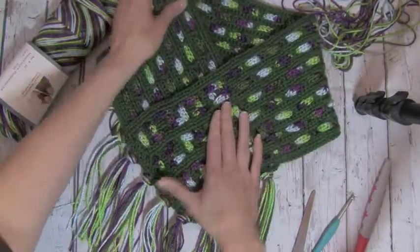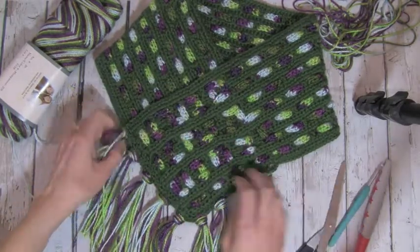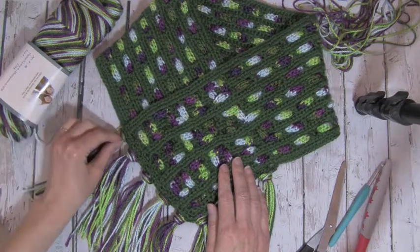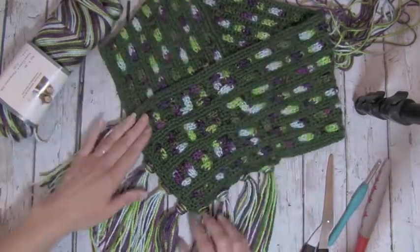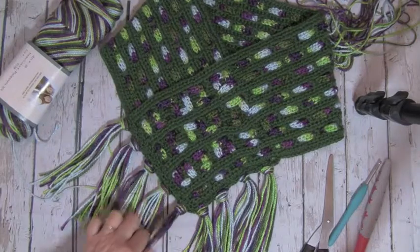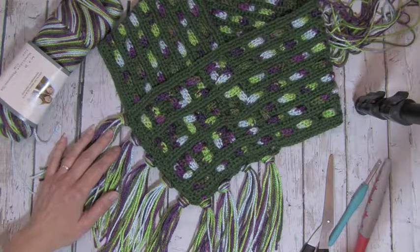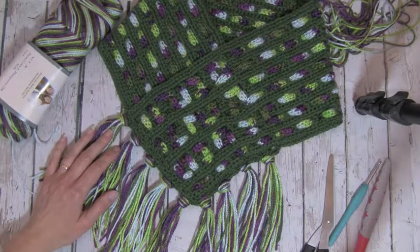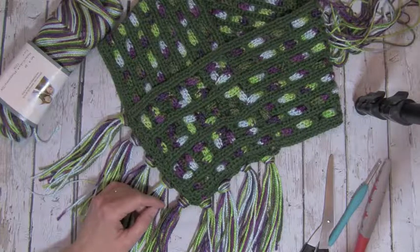Once you're complete and you have the fringe as you like it, go ahead and weave in any ends you have left from that single crochet round and the chains and single crochets for your fringe, and you have a completed cowl. I think this is just so striking — it's almost like a piece of jewelry that you would wear. I hope this was helpful for you. If you have any questions, please get with me — I have my email address on my website. You can also find me on Facebook, Pinterest, Twitter, and Instagram. Always subscribe to my YouTube channel if you like my videos. I hope everyone enjoys this cowl and have a wonderful day. Thanks for coming, guys!